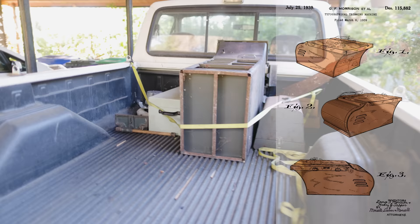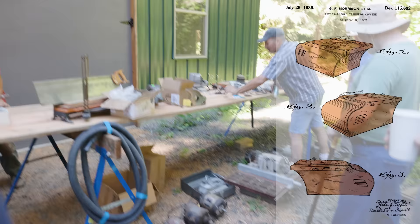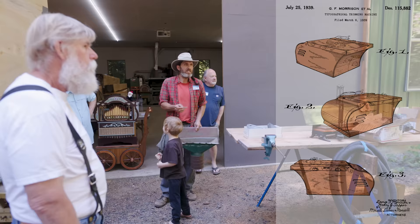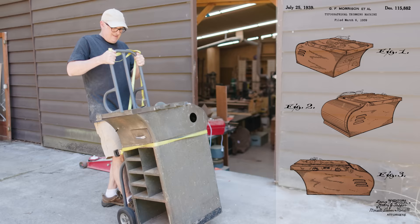I brought home a typographical trimming saw from an auction at our old woodworking tool group meetup this past summer. I like the idea of having a very small accurate table saw for doing small parts. I began by cleaning it up.